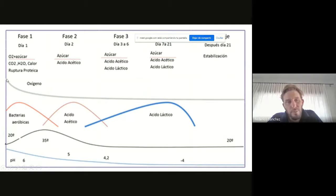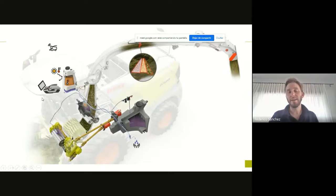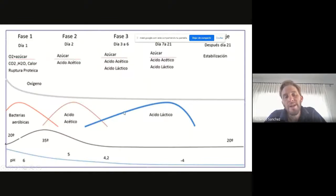Si lo vemos acá, vemos lo que es el oxígeno, pasamos una fase aeróbica, una fase anaeróbica por disminución del oxígeno. Primero trabajan las bacterias aeróbicas que están en la planta; luego trabajan las bacterias acetolíticas que generan un pH cercano a 5, y en ese pH cercano a 5 es donde empiezan a trabajar las bacterias lácticas, que son las que nos permiten bajar el pH a un nivel cercano a 4. Normalmente lo que tengo que tener en cuenta es que cuando trabajan las bacterias o los hongos aeróbicos, consumen nutrientes, consumen carbohidratos y liberan calor. Entonces si el silo tiene temperatura es porque algo está ocurriendo mal. ¿Qué podemos hacer con la picadora para mejorar esto?